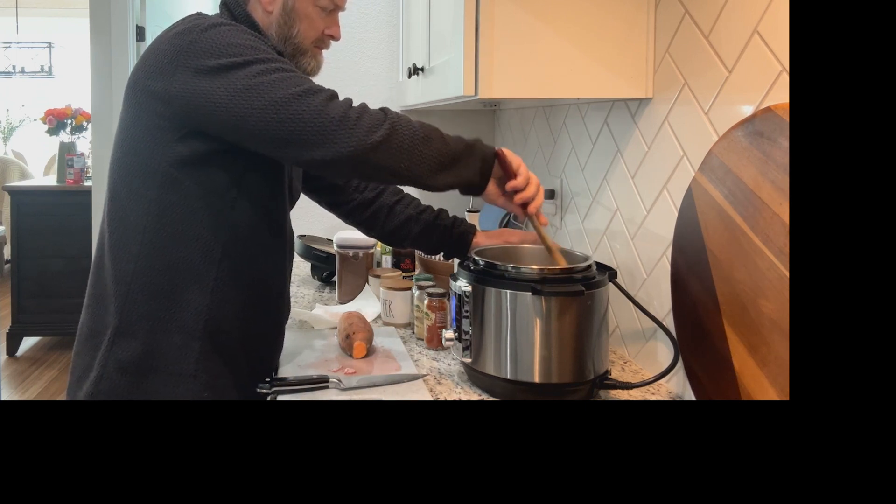I'm going to take a quick hand washing. Hands are clean. We can give this a little stir. You don't have to brown the potatoes. This Instant Pot is a smaller one, so I don't have a lot of room in there.